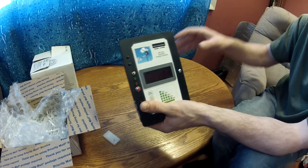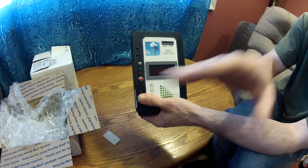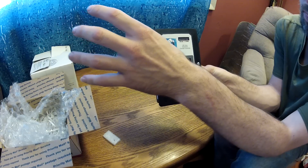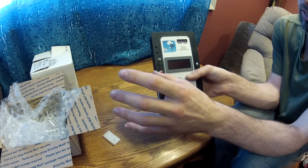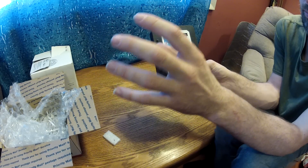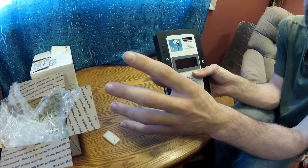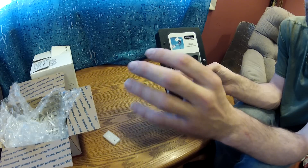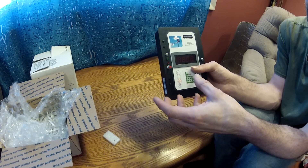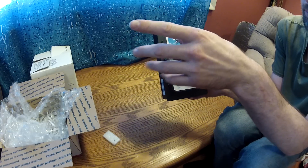With the amp meters, it would go: solar panel, amp meter, junction box, charge controller, battery, power inverter. And with the wind turbine, it's going to go: wind turbine, wind turbine brake, three-phase rectifier, then the amp meter, amp meter to the battery, from the battery to a fuse box, and then the fuse box to the power inverter.